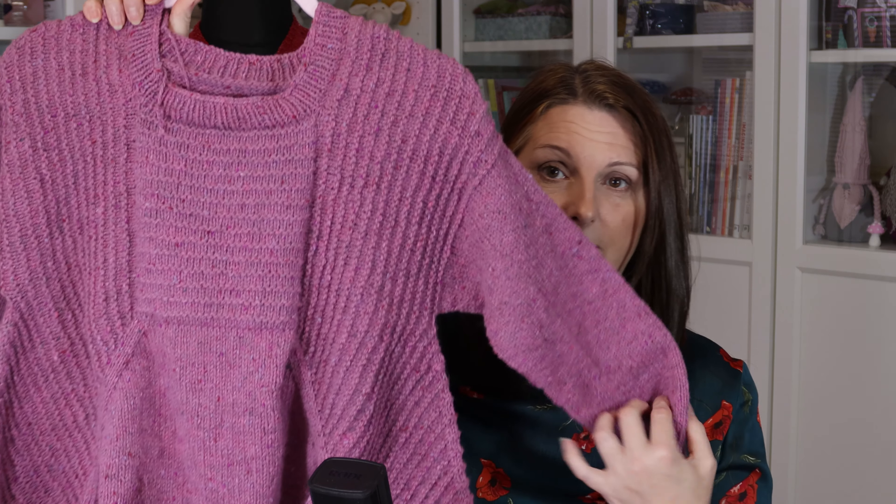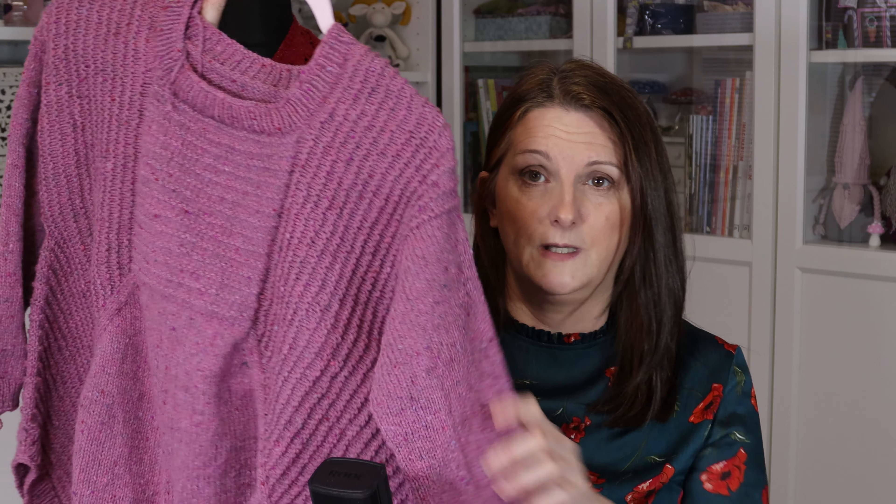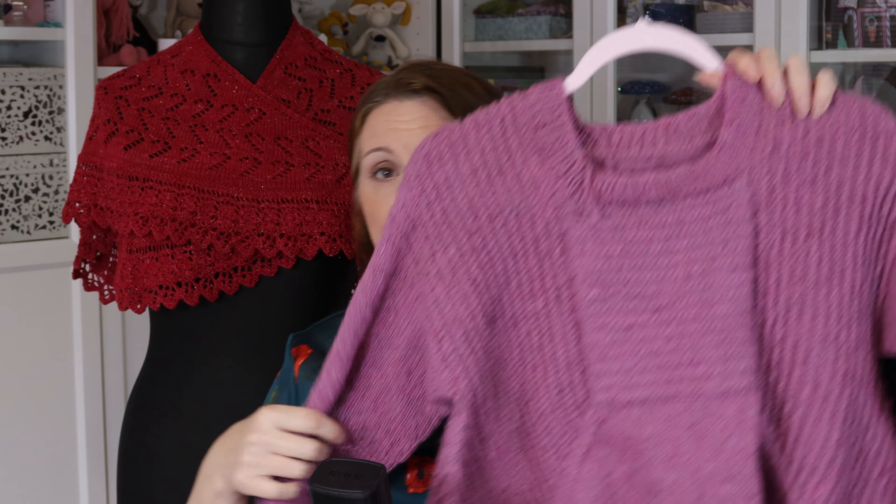I've been having a wee bit of a clear out recently and I've found a few things I need to finish off — I finished knitting them but haven't finished weaving in the ends or whatever. So the first thing I'm going to show you is this jumper. I've knitted the whole jumper and haven't worn it because I still need to sew in the ends. I need to block it and sew in the ends.